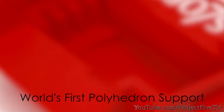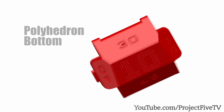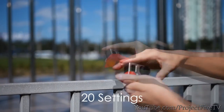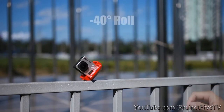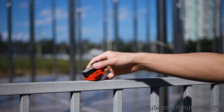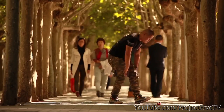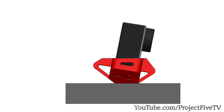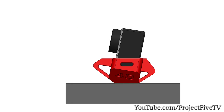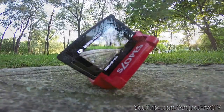Slopes is the world's first polyhedron support for GoPro. Thanks to its 3-in-1 slot and polyhedron bottom, Slopes provides 20 different ways to position GoPro, and it is even smaller than a GoPro housing. No tripod is needed any longer. Slopes provides an improvement in positioning speed — select a supporting surface according to the marked angle, insert a GoPro into a slot, and you are all set. If one direction is in depression, the opposite is elevated. All you need to do is plug and place, which can be finished in 2 seconds.